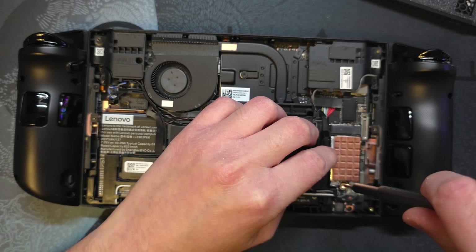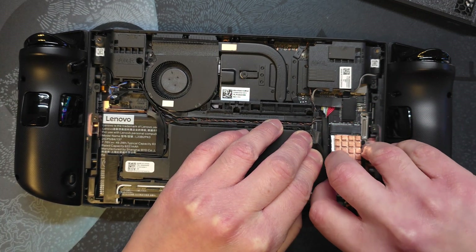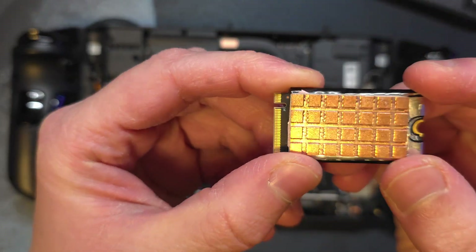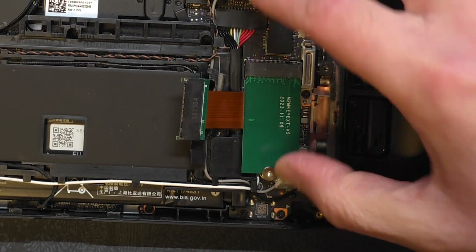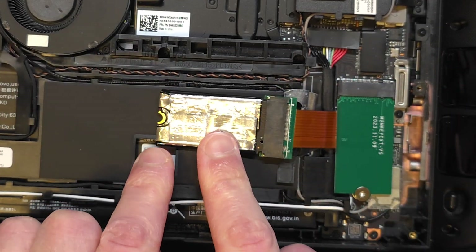Here is my original Legion Go 2242 SSD — I never tampered with it, it's fully intact and has Windows installed on it as my daily use drive. I only applied a heat sink on top. I made sure to fully connect the adapter; as you can see, it's properly in place and the SSD is inserted all the way — there is no way to push it in further.